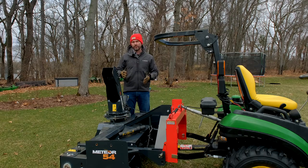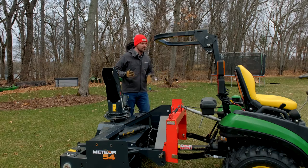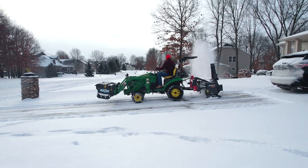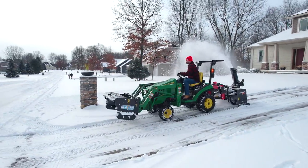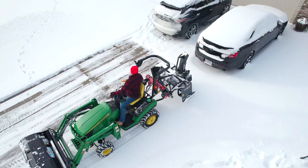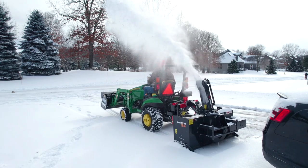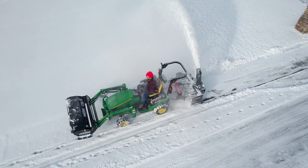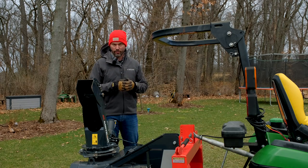Here we have a PTO-driven snowblower on the back of the tractor. The PTO shaft drives the auger — as you move forward, the auger spins because it's being powered by the PTO shaft, it collects snow and drives it up through the chute and shoots it out. You need to be able to size your attachment to the amount of PTO horsepower that you have, and your three-point hitch system also needs to be strong enough to lift the attachment.